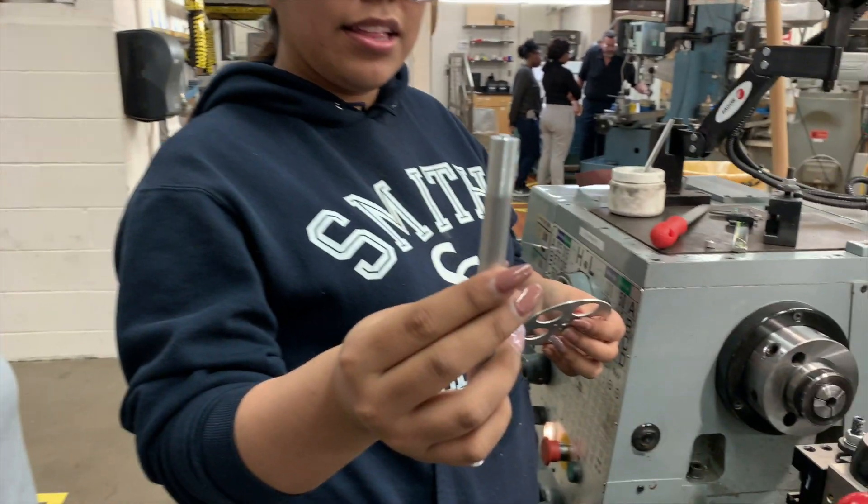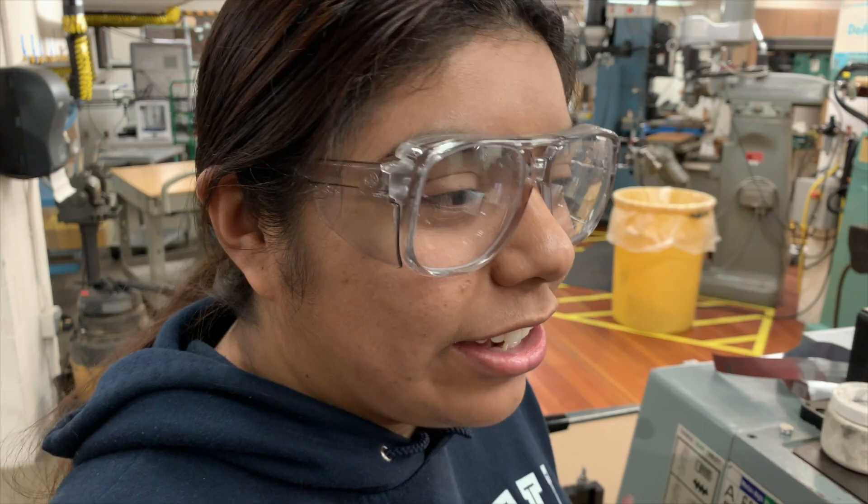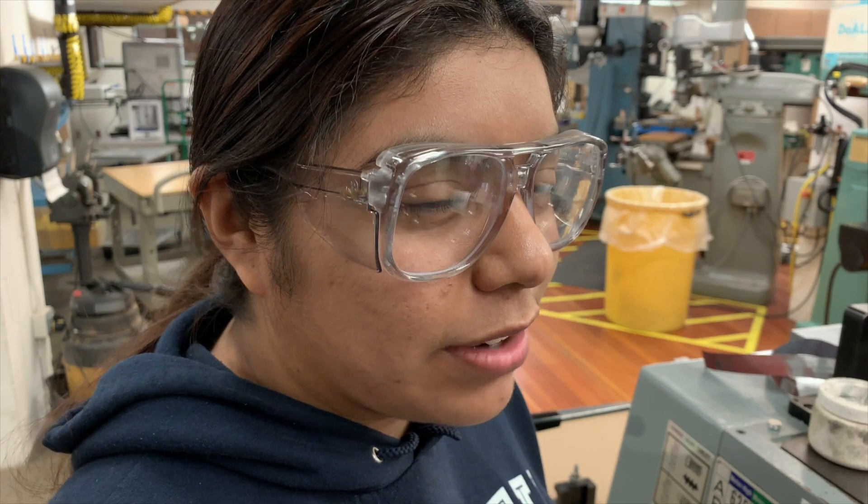We all have to kind of be in agreement on the dimensions, because first we all have to sketch our parts out. We all have to lean on each other to make sure that every part was right.